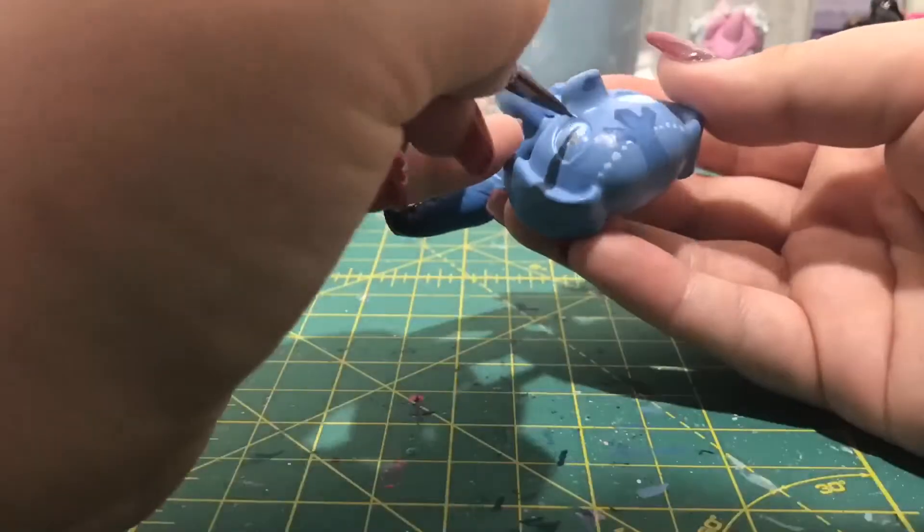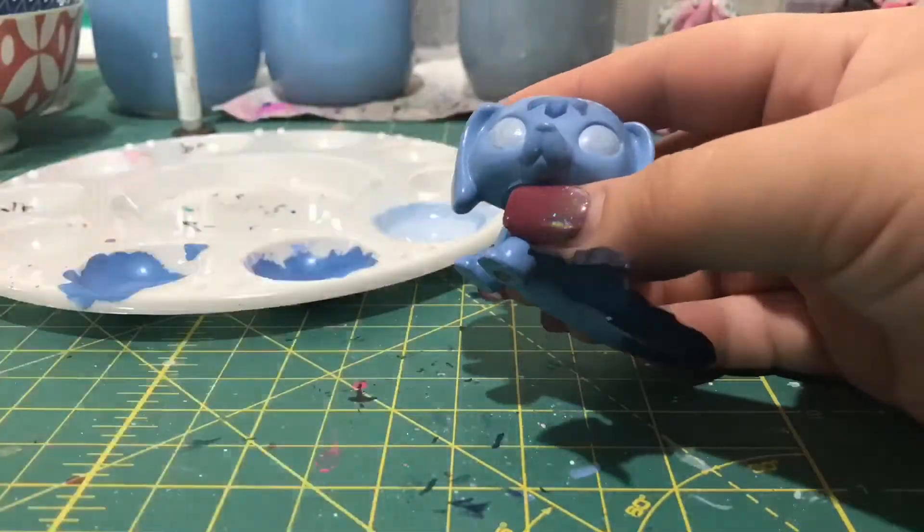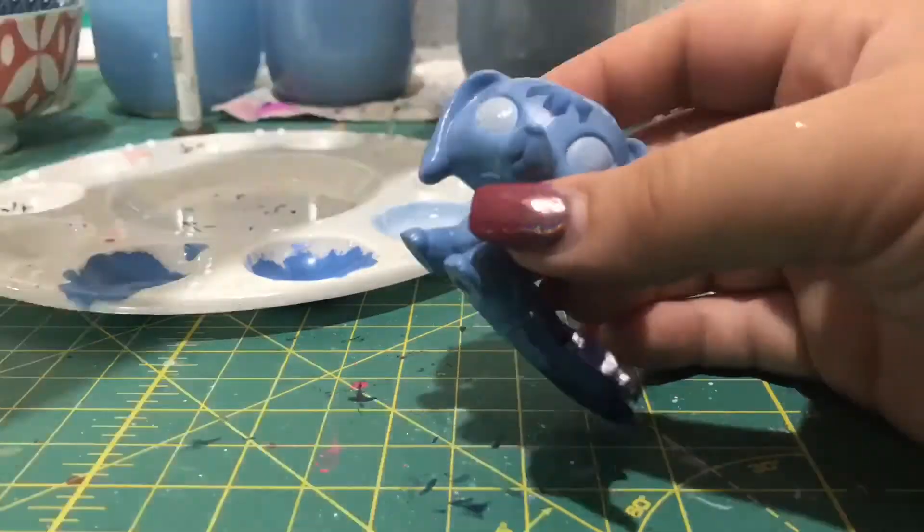For the eyes, I decided to use up the rest of my paint that I had originally made up for the scales in my custom, because I really don't like the toy's paint.